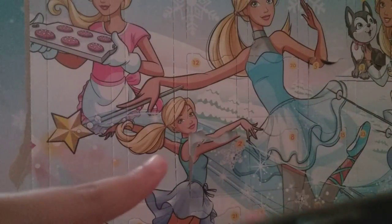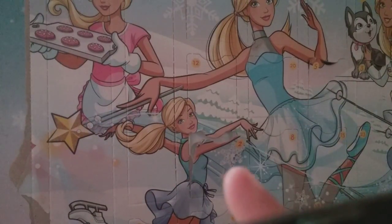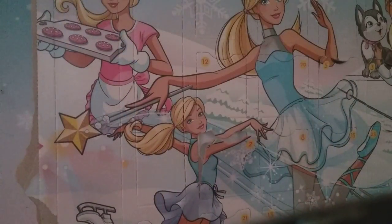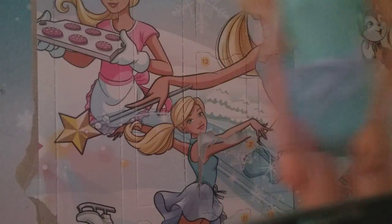Hey guys, it's me Marcella and welcome back. Welcome to Barbie Advent Calendar day number six. We have six fingers — it's hard to see — six. Last time we got the beautiful purple skirt on her with a little bow.